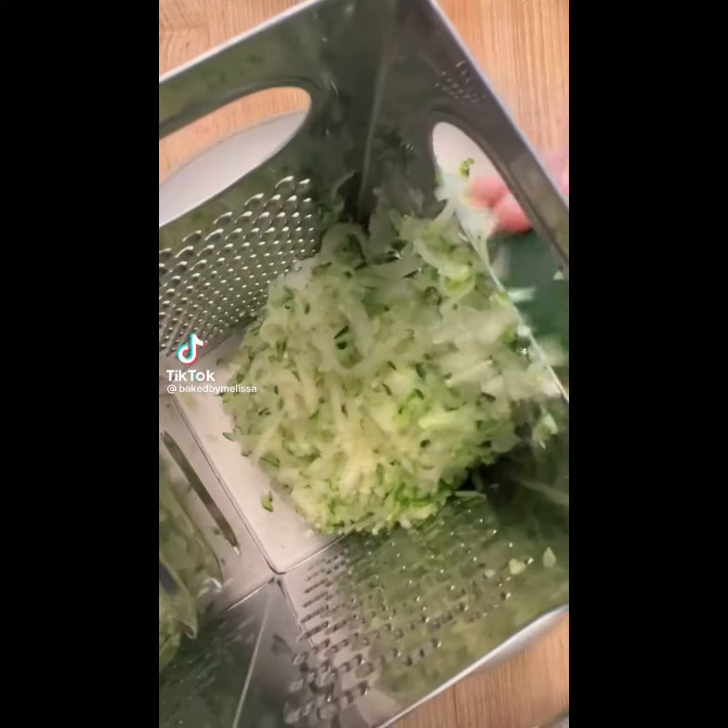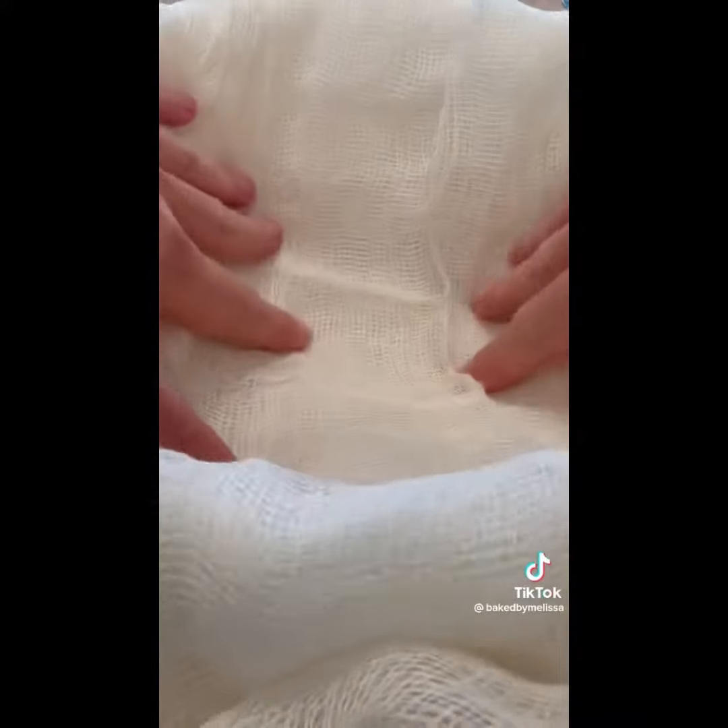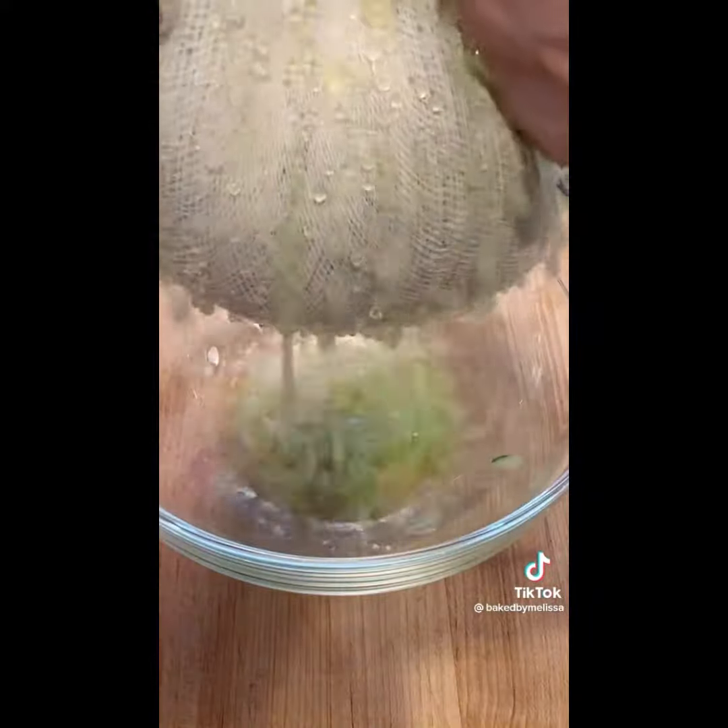How the hell did it take me all summer to come up with the best zucchini recipe of all time? We're going to start by grating two large zucchini and putting it in a cheesecloth to get all the moisture out. This is probably the most satisfying step of everything.